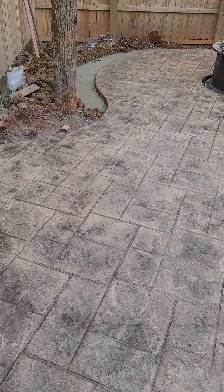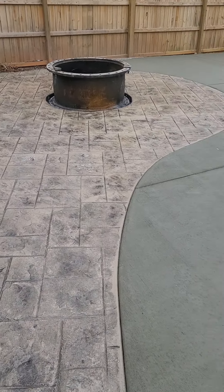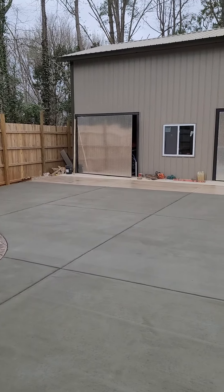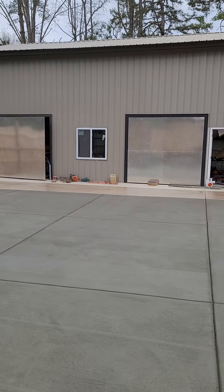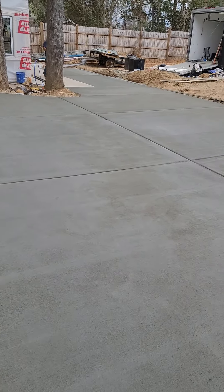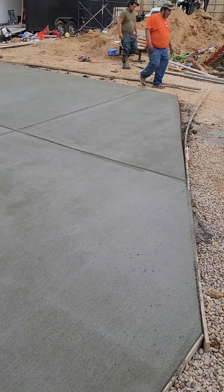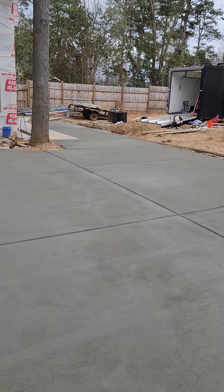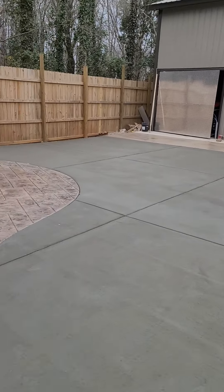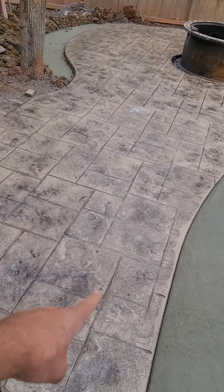Here is the concrete work for the new shop. Just a quick pan here of what we're looking at. The shop's almost done. We just did 31 yards of concrete for the shop, some of it stained and stamped like we did for the fire pit here.